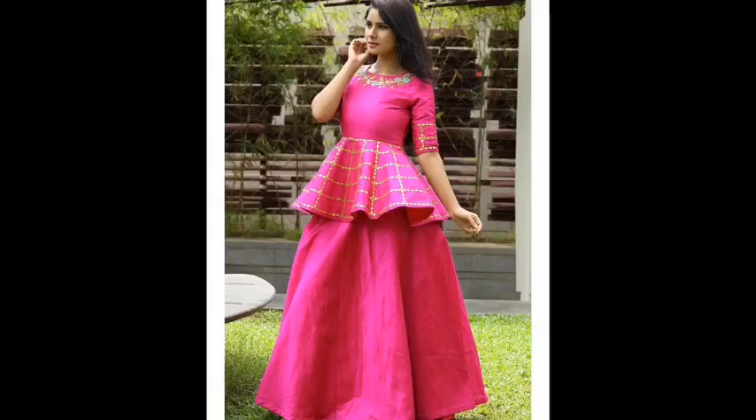Hey guys, welcome back to my channel. So friends, I'm going to take peplum top and lehenga designs for you, which will be very good in wedding season, and wedding season is on.